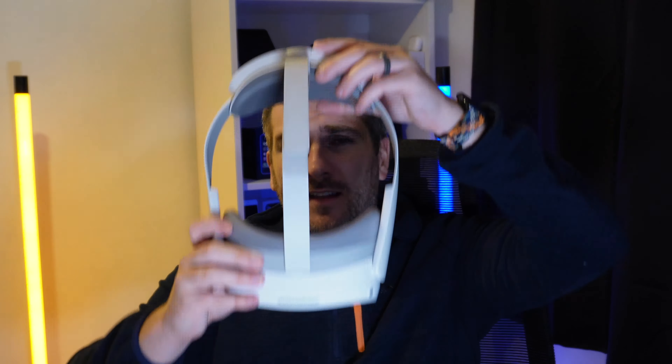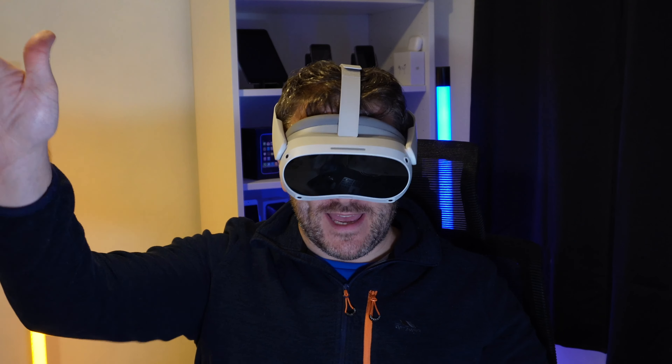I'd love to know your thoughts on VR headsets and the Pico 4 — let me know in the comments below. If you've enjoyed watching, please press the like button, and if you want the latest technology news, reviews and comparisons, make sure you subscribe and hit the notification bell. On that note, I'm going to put this back on and play some more — bye!